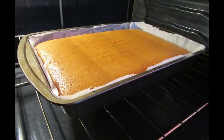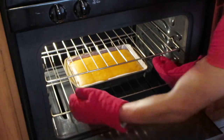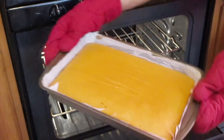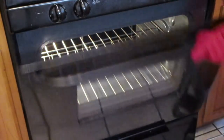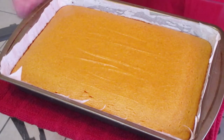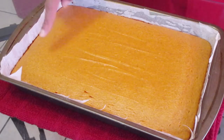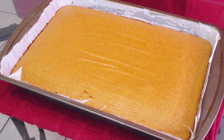Look at that, it's beautiful! Remove your sweet potato pie squares from the oven after baking at 350 degrees for one hour. If you tap the sides of your pan and the pie jiggles slightly in the center — or doesn't jiggle at all — that lets us know it's done. Let this cool completely.